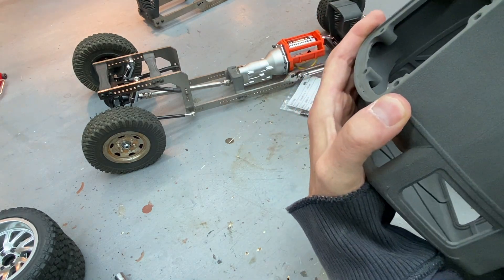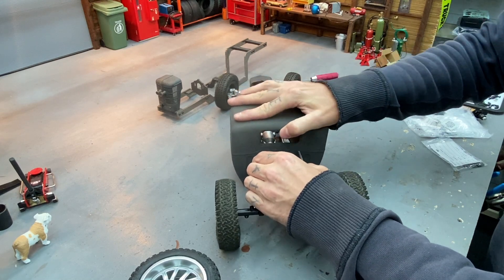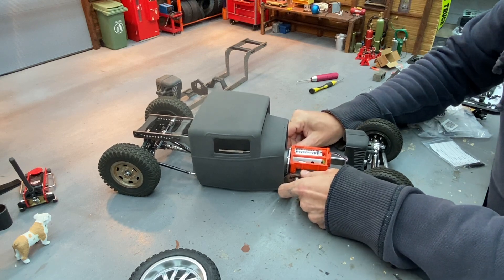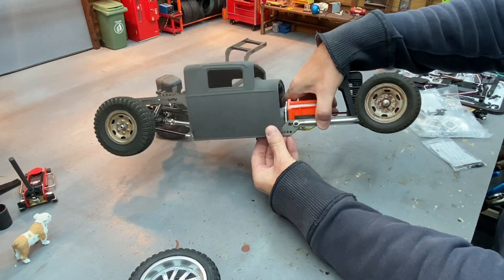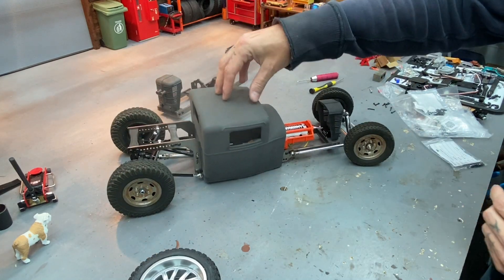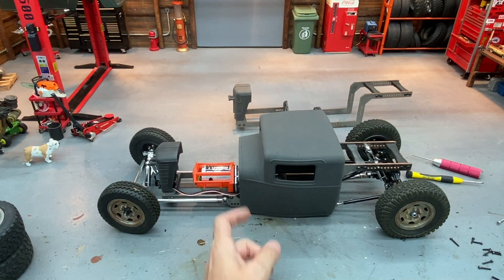To install the body, start on the back of the chassis, align it, force it down, then come up front, pry it apart slightly, and pop it down into place — finding the hole closest to where we need it. And there it is — body is on there nice and solid. Very little ride height, just how I like it. You can see it's going to fit and line up just perfect.